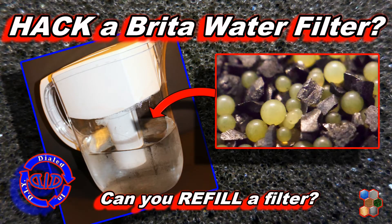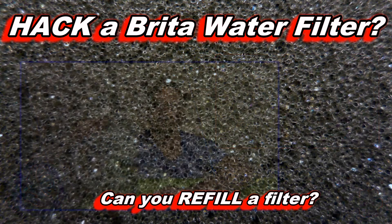Welcome back! Today on Dialed In DIY, we're continuing to take a deeper dive into a Brita water filter — welcome back to Dialed In DIY, the Brita water filter, part two.